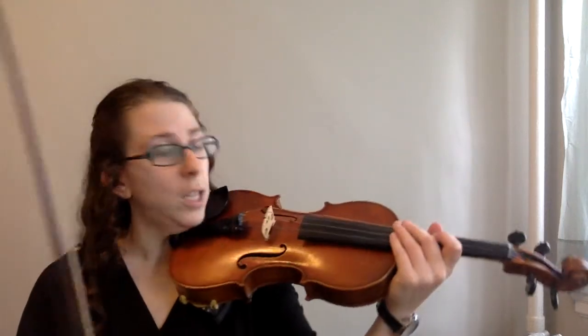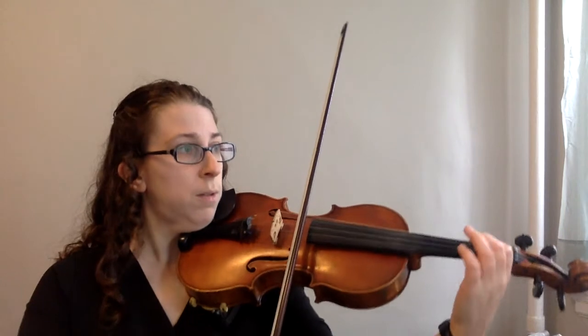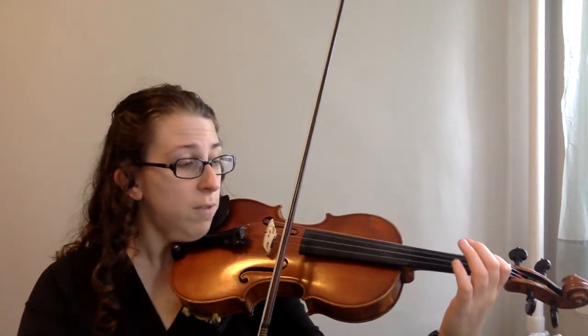Measure two is the first measure with slurs. Take a look at your notes — you've got two slurs in a row. They're B-A-B-A. We're going to make them really even slurs and we're going to practice them. Ready?